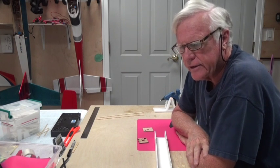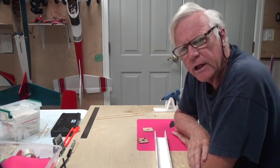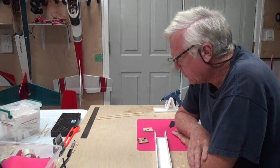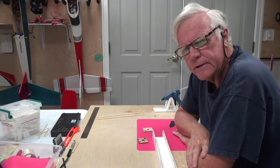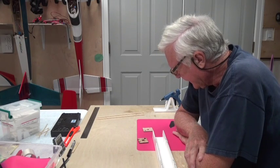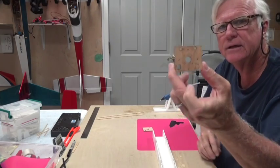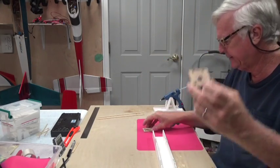Welcome back. In this video we're going to install the firewall on the power pod, or the FT Flyer. This is the firewall that came with the kit, and the one that you can buy.